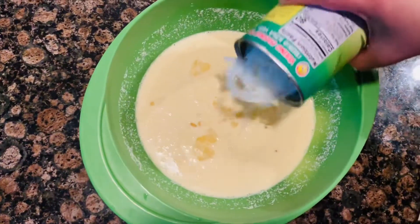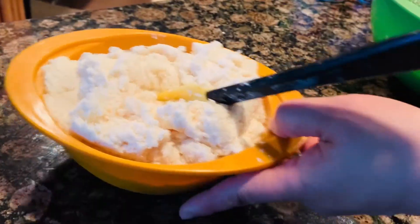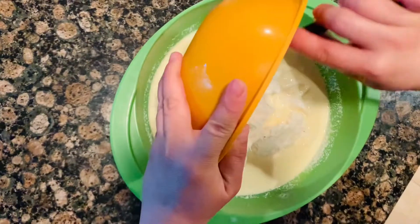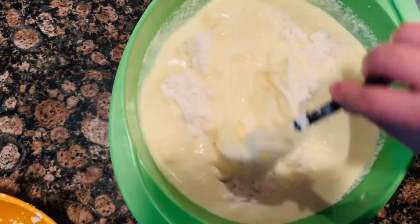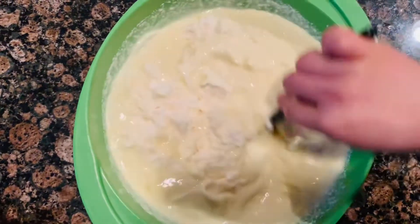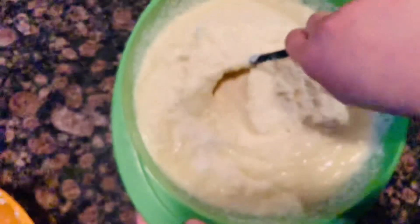After that I'm adding 1 can of the young coconut and the 2 pounds of grated cassava. After putting all those ingredients, we are going to mix them together, making sure everything is well incorporated. Mix them until it's creamy.